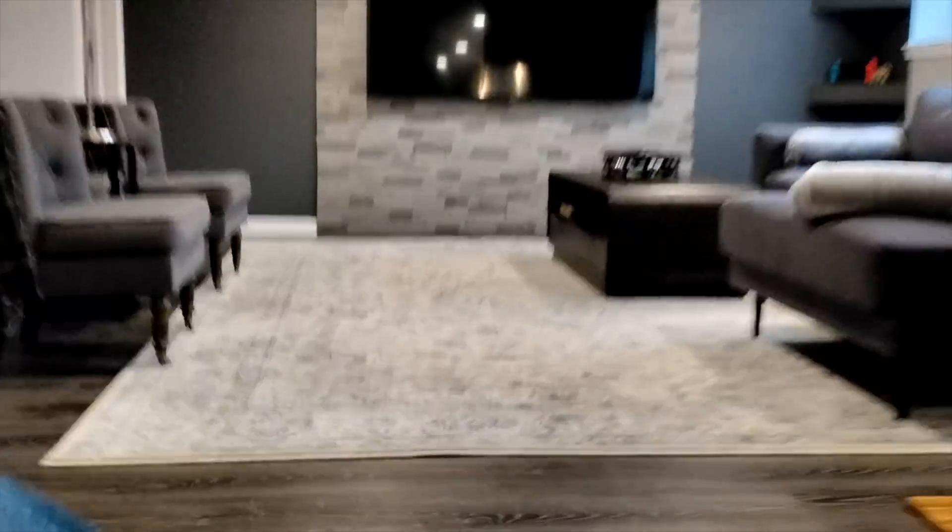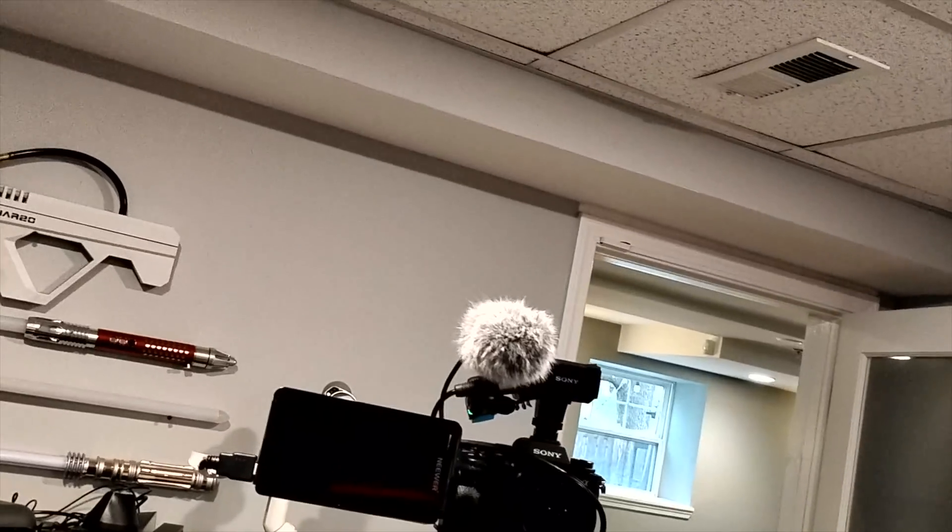Hey guys, welcome back to an all-new episode of Conflicts. Today we'll be reviewing the future of recording. This here is Super Hexa. Check it out. Let's go ahead and record. Oh, cool, Mario Kart. And stop recording. There you are. Pretty cool stuff.